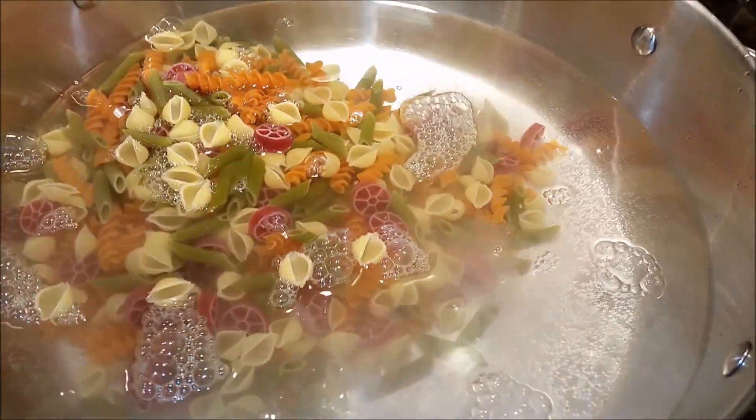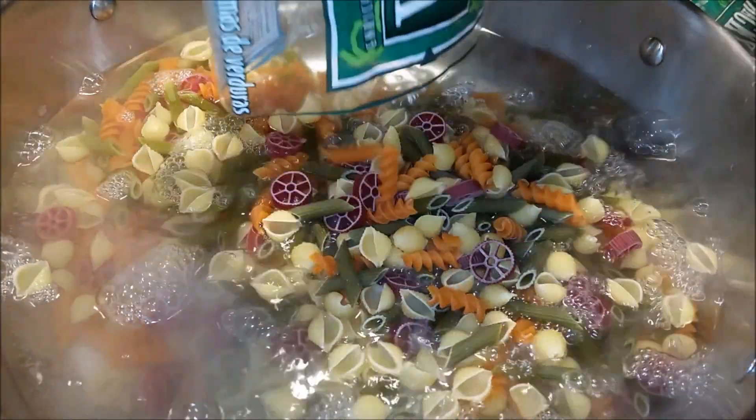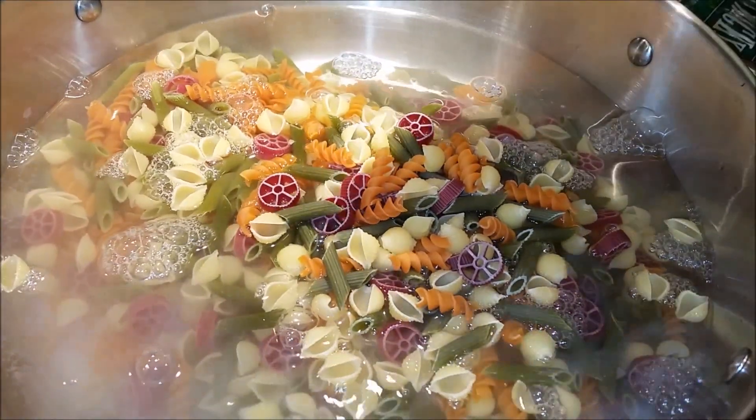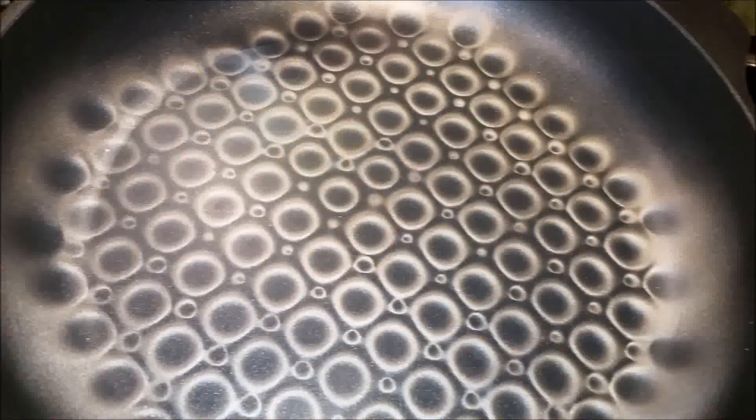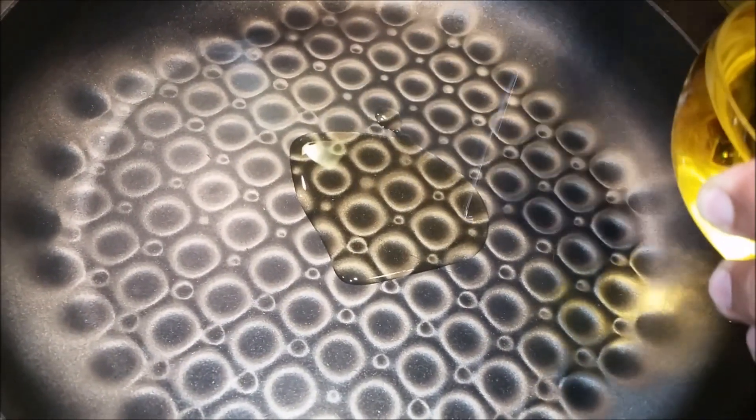I'm going to boil these around eight to ten minutes — it can be less or a little longer. As soon as they start getting tender, I'll use three tablespoons of olive oil.